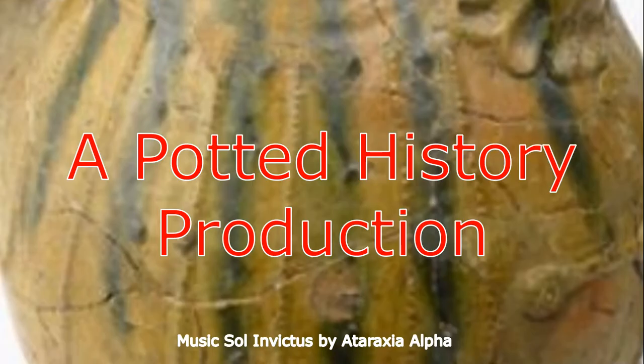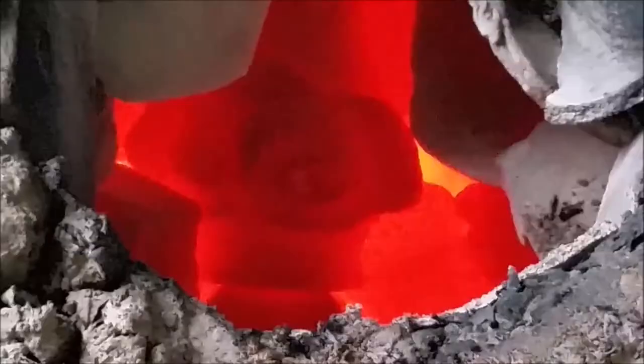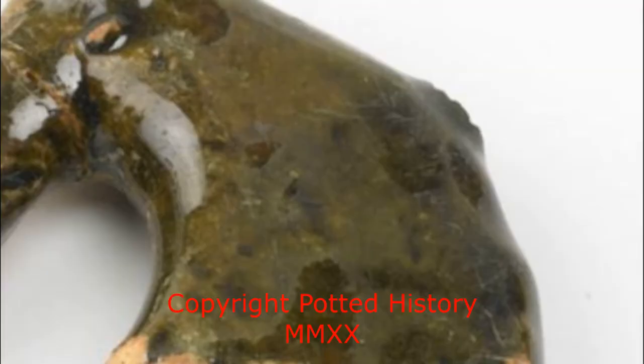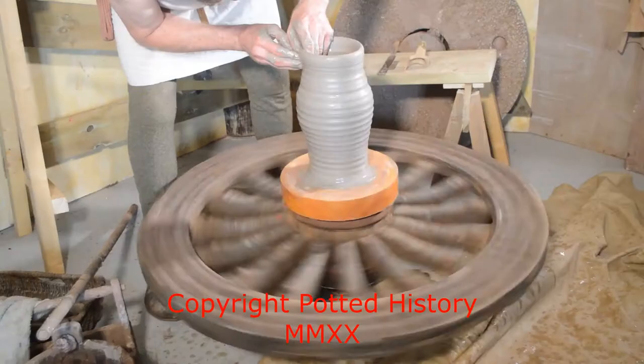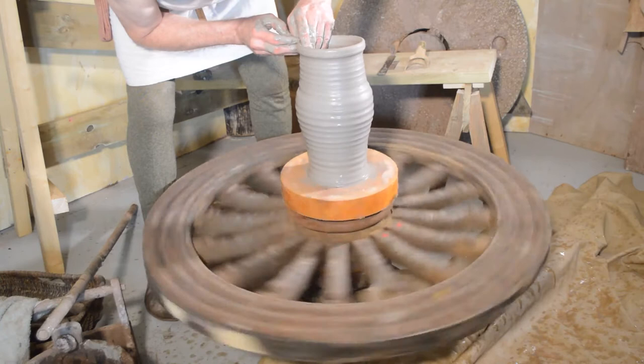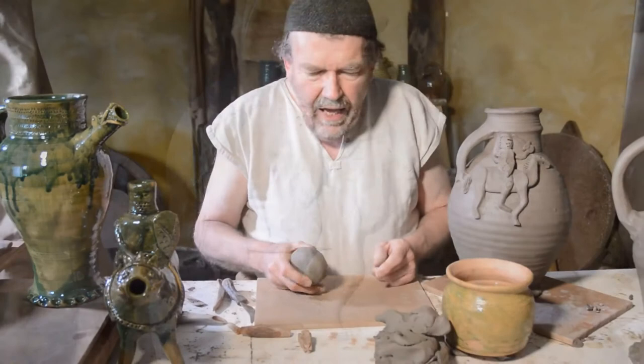This video is brought to you by Satsang. Would you like to try making your own knight on horseback? Here's how you can do it.